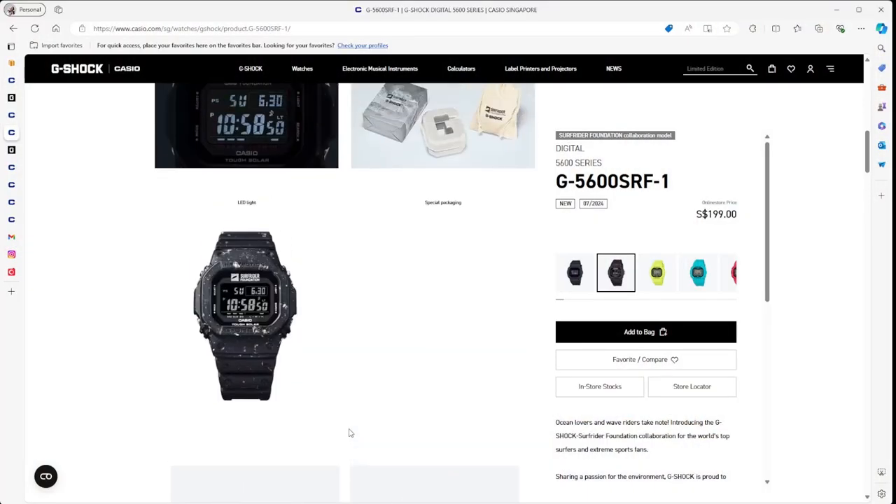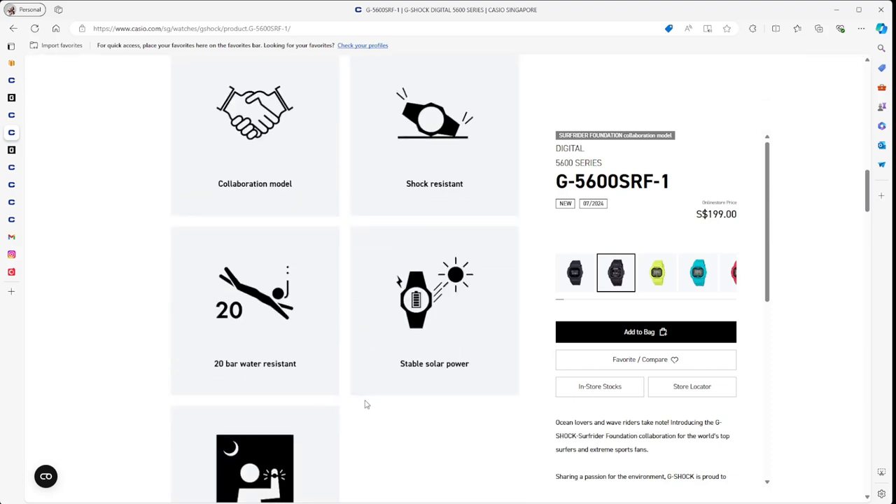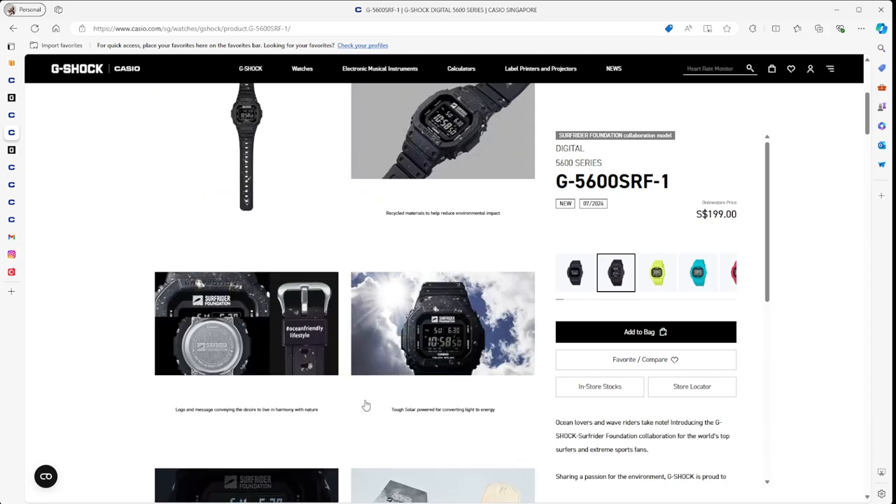$199 for the watch. It's a Tough Solar, which is good. Beyond that, there's no connectivity features or anything like that. It's a collaboration model, but not really much more than unique branding. So yeah, it's kind of cool — it's nice to go and do those things.